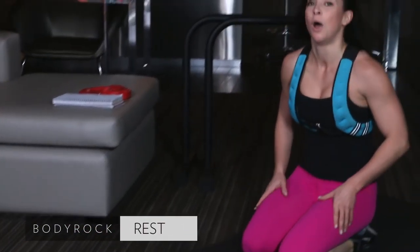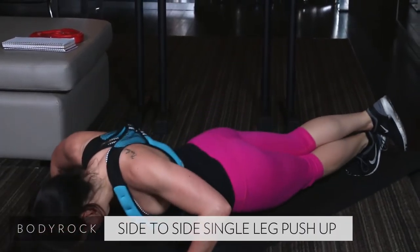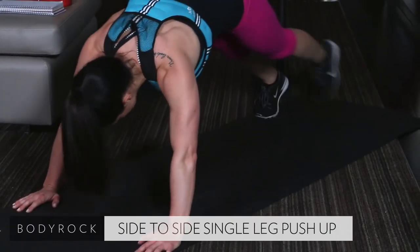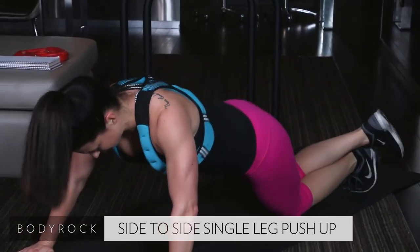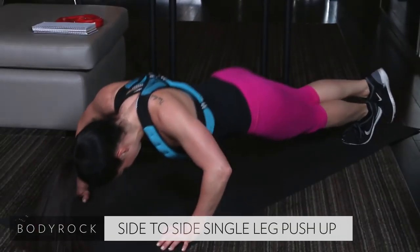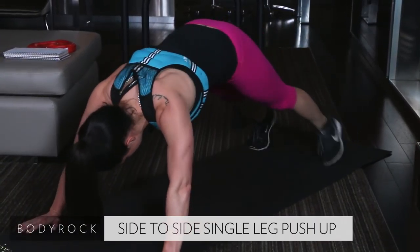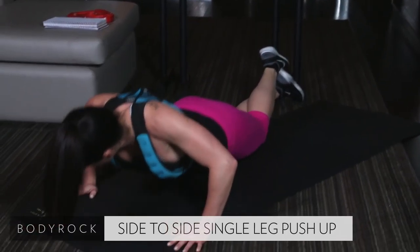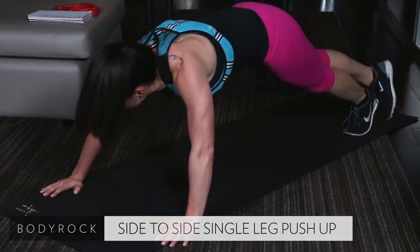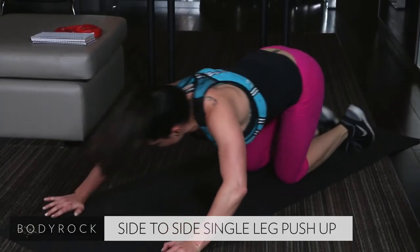Get in that plank position. Walk your right over your left. Push-up. Nice job. Walk it. Modify if you have to — come to that knee. Walk it back over. Halfway done. Nice job, guys. Almost there. Modify — come to that knee. Re-walk it. Last 10. Last 4, 3, 2, and 1. My arms are jello.